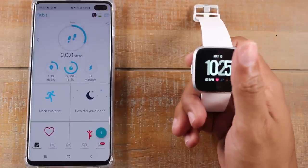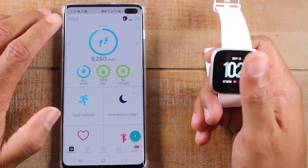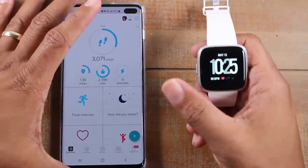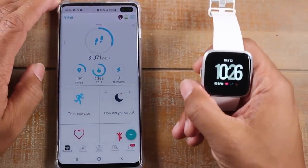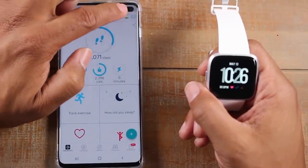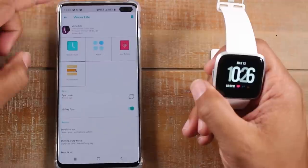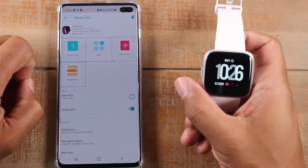Now we're going to go ahead and jump over to the phone — this is where you're going to see a lot more of the details. In the app here, this is where you really control customizing your Fitbit. In the upper right corner, you should see a little picture of your Fitbit Versa. Tap on that and that's what's going to get you to a lot of the extra settings you need.